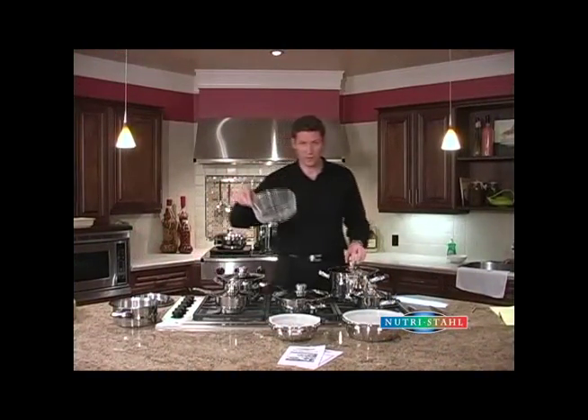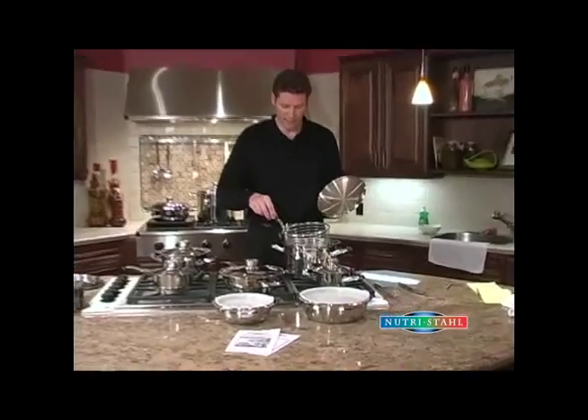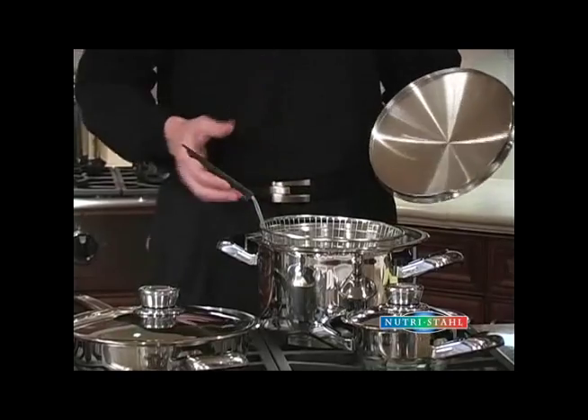We've also got a utility basket that works with the eight quart. It's great for cooking clams, mussels, scallops, or if you want to deep fry for draining. It just hangs right on the side of the eight quart and works wonderful for that.